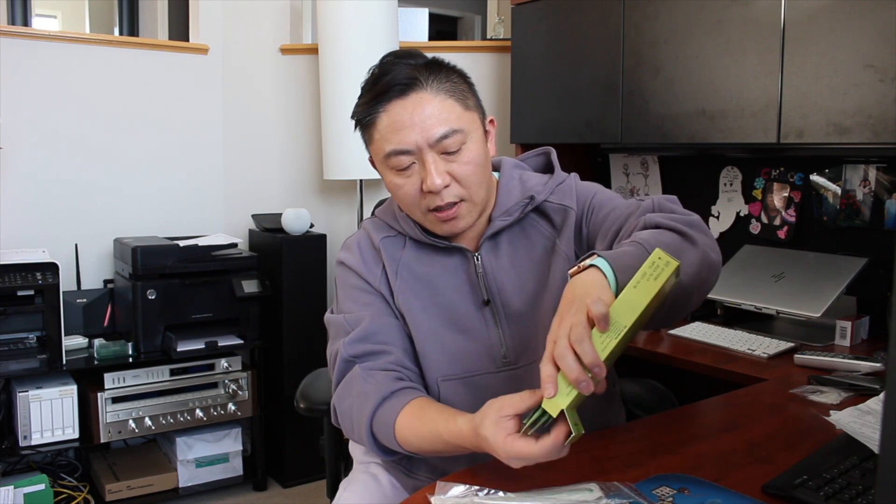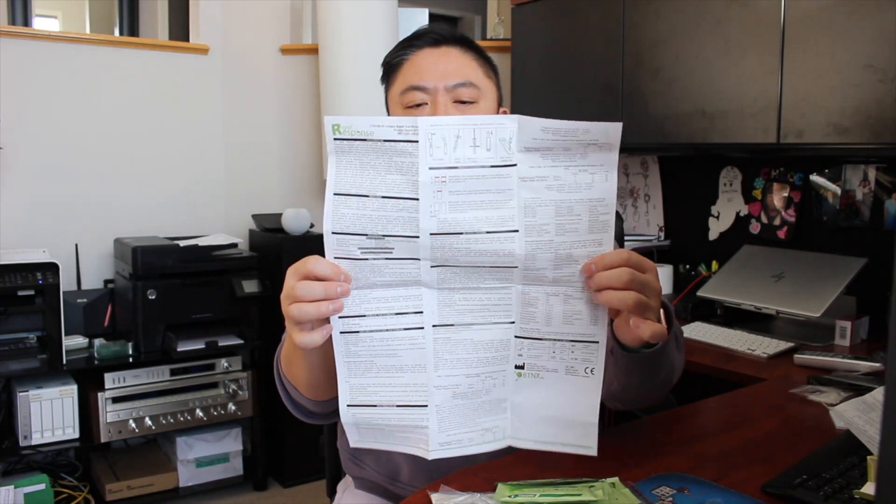We'll cut this open and empty out the contents. Inside we've got the detailed instruction leaflet in both English and French — simple step-by-step procedural instructions on how to do the setup, how to swab, how to activate the reagent, and ultimately how to put the test results into a cassette to confirm if you have COVID-19.